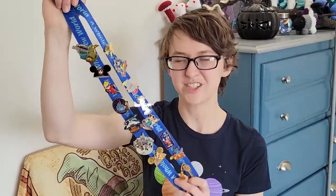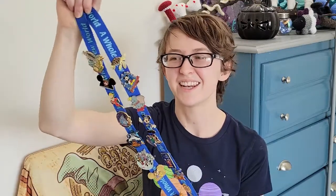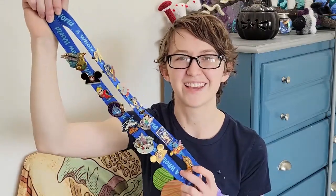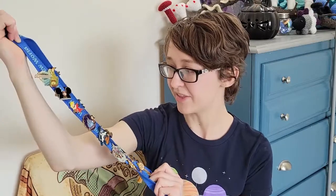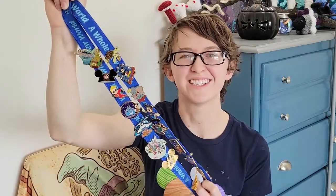My husband has all these Disney pins, and they're sitting very sadly on a lanyard in a box in the closet. I think they should just be displayed and out there. I don't know anything about them — they're all very shiny. Shiny things are neat, so let's do it. We're also going to Disney in a few months, so that'll give him the excuse to get more Disney pins, because that's probably the best gift of all — the excuse to get more things.